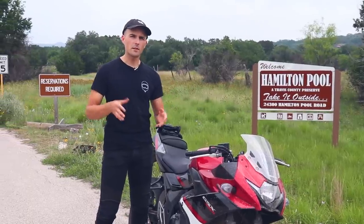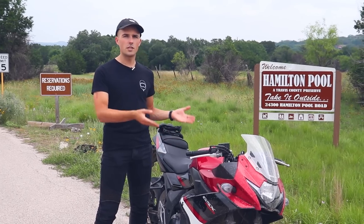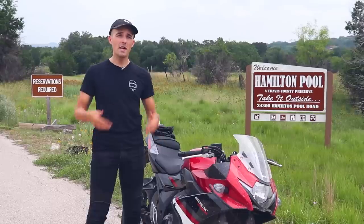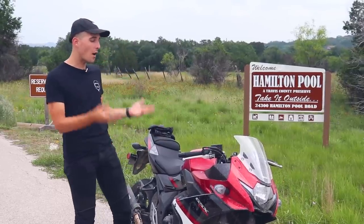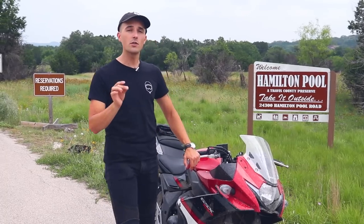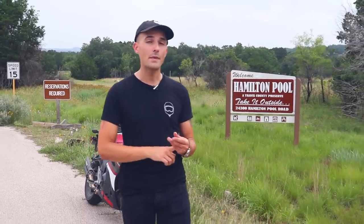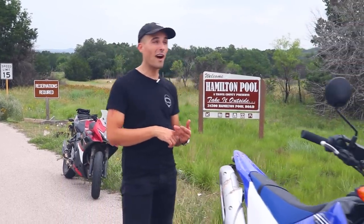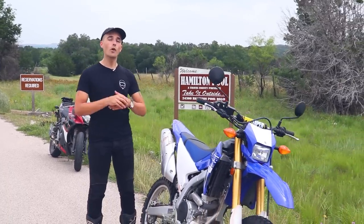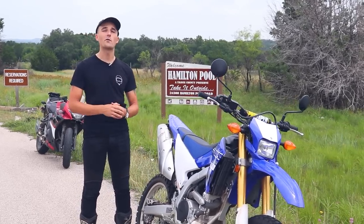If you've spent any amount of time on the Yamanoob channel in the last couple of months, you know we've been dunking all over this miserable little Gixxer 250. You might start thinking these guys just hate 250cc motorcycles, and my uncle said I needed to start on one so I could be safe. Well, today we are going to prove to you that not all 250s are made the same. You can get yourself a very peppy and fun 250cc motorcycle that will outclass the Gixxer 250 in just about every way.